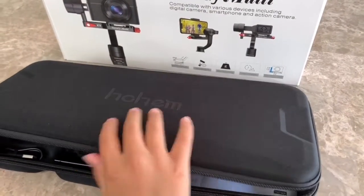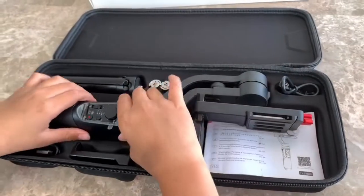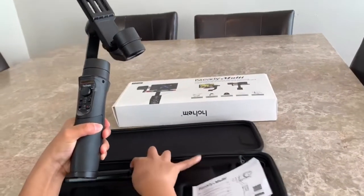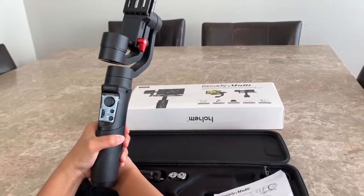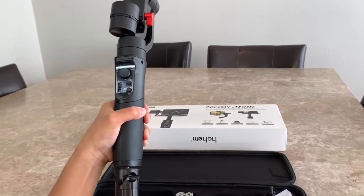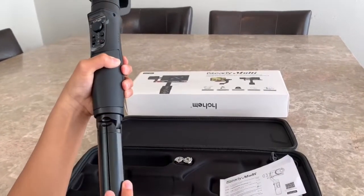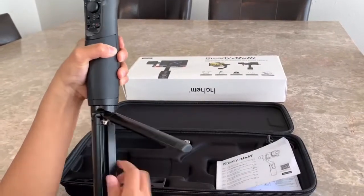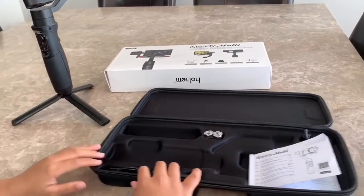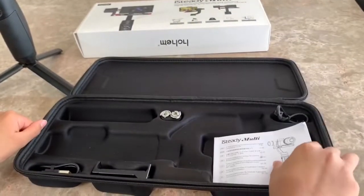This is the carrying case right here — this is what's inside the box. This is the gimbal right here and it has a little screw which you can put your tripod in. Let's get the tripod and screw it on. The tripod is made out of metal but it's not that heavy. And this is the manual right here, or the user guide, so you can check what is in the box.